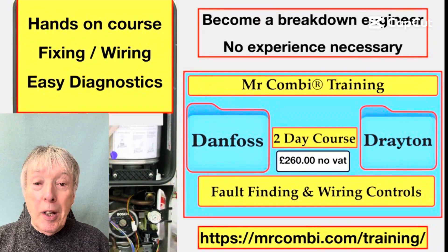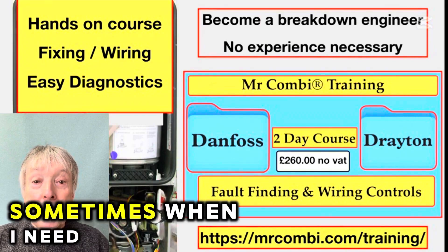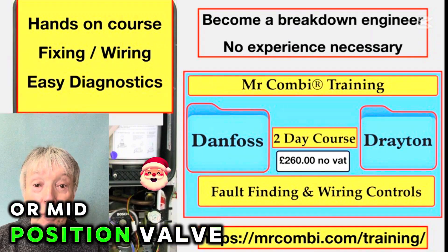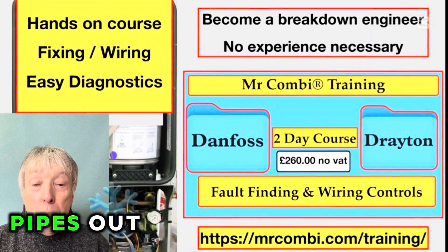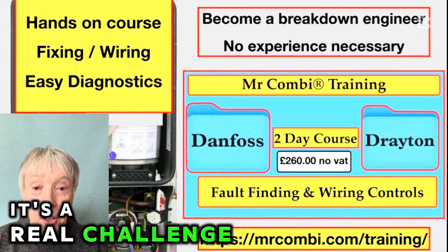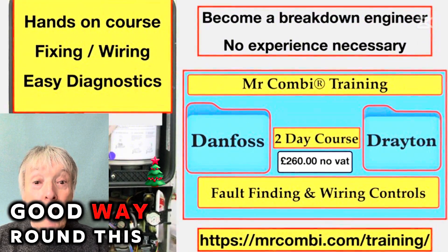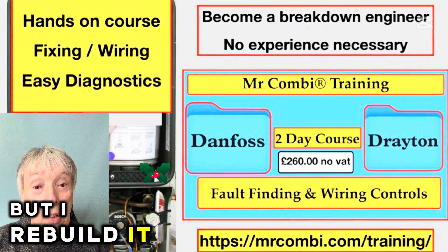Hi everybody. When it comes to being a breakdown engineer, sometimes when I need to replace a part — particularly a zone valve or mid-position valve — the installation hasn't left me any room to move the pipes out. They're soldered in and it's a real challenge. A few of us know a very good way around this where I don't remove the valve at all, but I rebuild it.